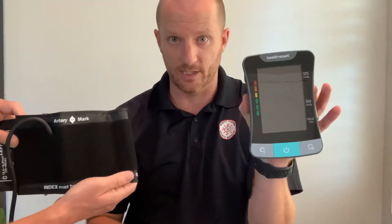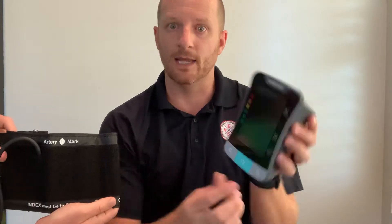Then I'm going to take this wire and plug it into the machine, push the blue power button, and it's going to give me a digital blood pressure reading.